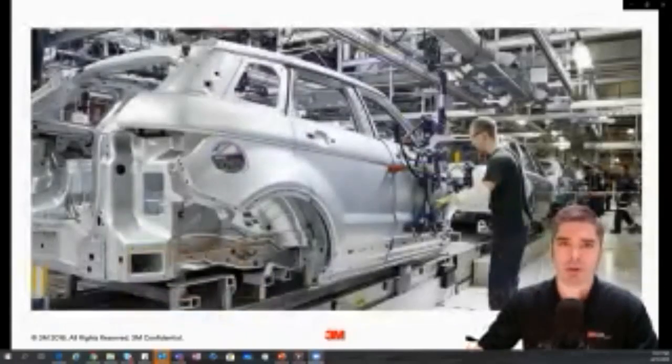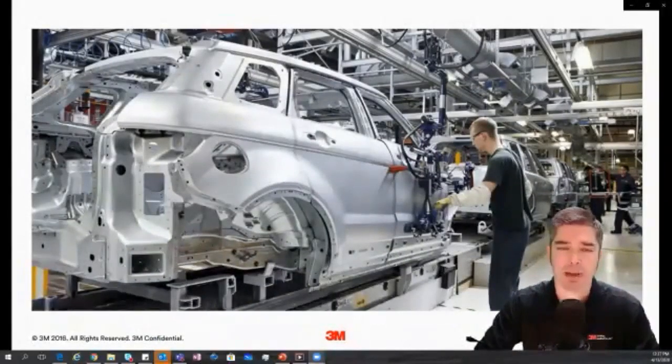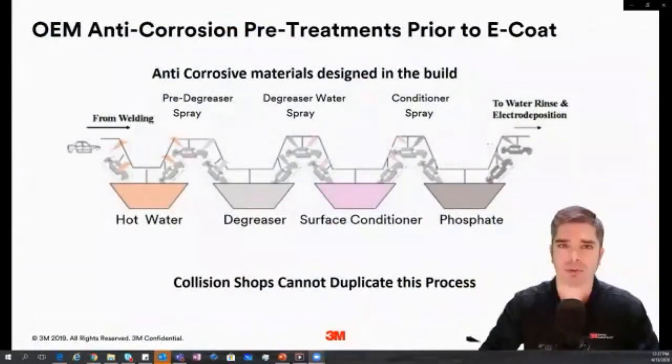Most vehicle manufacturers assemble all steel and aluminum components of the vehicle prior to any coatings being applied. In this picture there's no seam sealer and no E-coat at this point — they're bolting on all of these panels. The next step is that it goes through a corrosion bath to get all the contaminants off the surface — mill oils, stamping debris, any debris picked up throughout assembly. It goes through a series of baths where the surface gets washed, degreased, conditioned, and then E-coated.